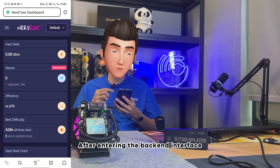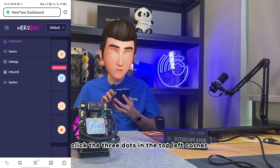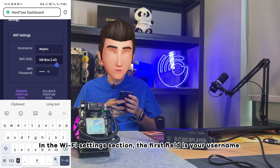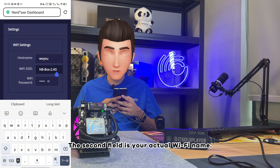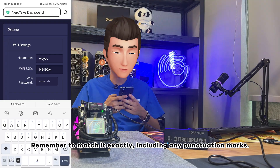After entering the backend interface, click the three dots in the top left corner. Click Settings to configure your Wi-Fi name. In the Wi-Fi settings section, the first field is your username and the second field is your actual Wi-Fi name. Remember to match it exactly, including any punctuation marks.